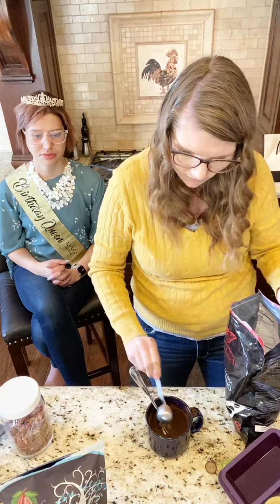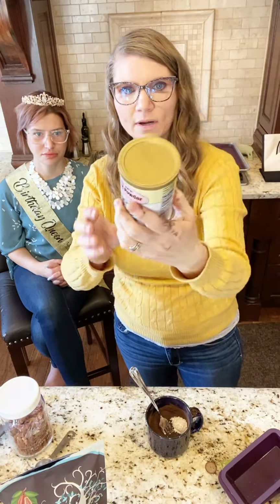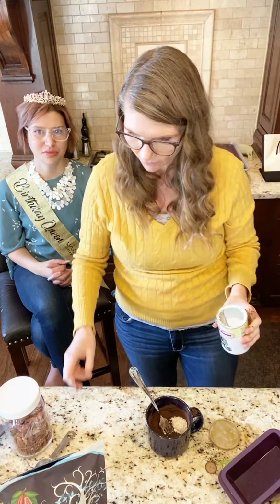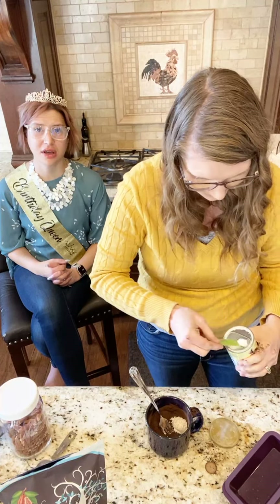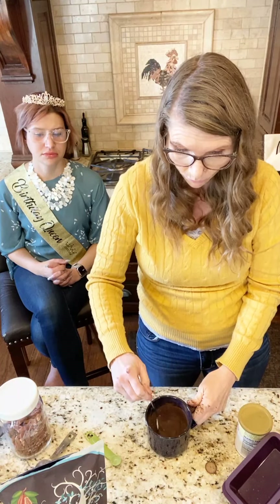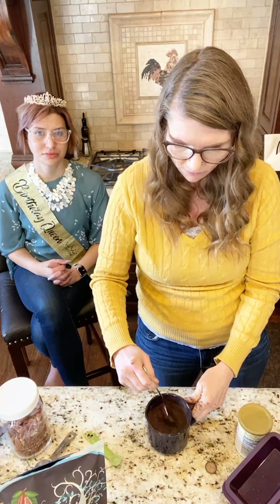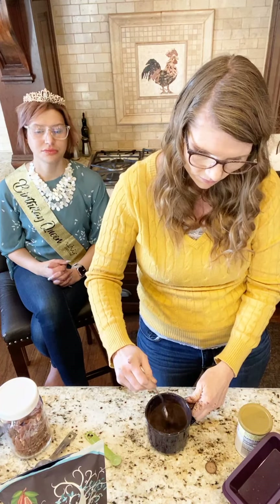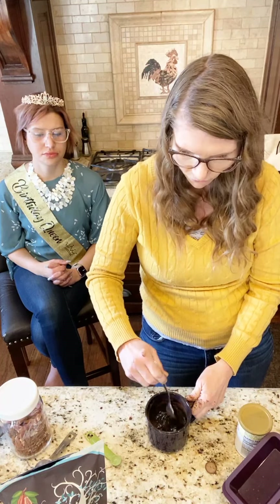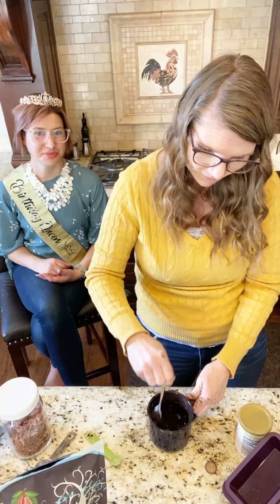Now we're going to do baking blend — I'm going to add that in. And the last ingredient is baking powder. My favorite with chocolate is the chocolate covered cherry — oh that one's so good! Now this actually only takes one minute in the microwave. When you mix this up it's very runny, so don't be surprised — just make sure you whisk it well. I'm using a fork; you can use a baby whisk too.